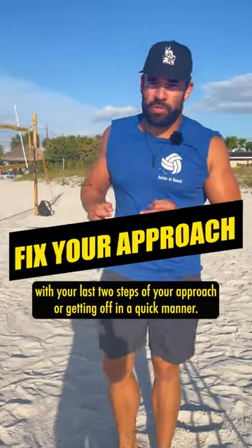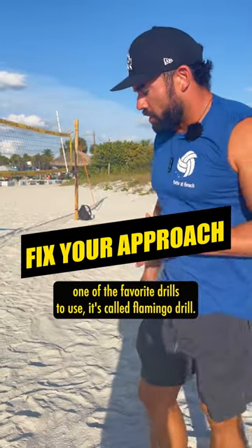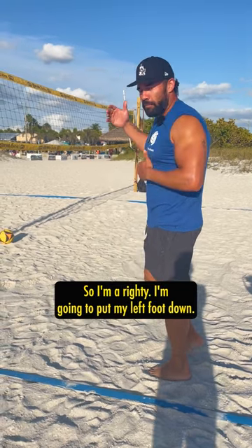If you're struggling with your last two steps of your approach or getting off the ground quickly, one of the favorite drills to use is called the flamingo drill. It's putting your left foot down — or if you're a lefty, your right foot. I'm a righty so I'm going to put my left foot down.